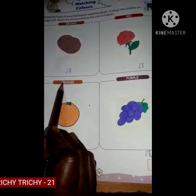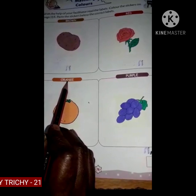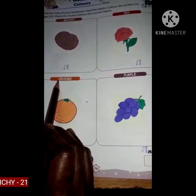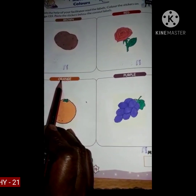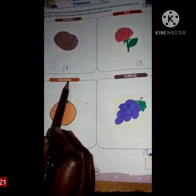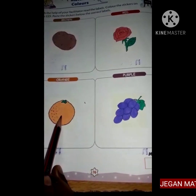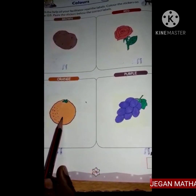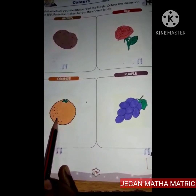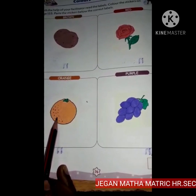O-R-A-N-G-E, orange. What is this? This is an orange. Orange is orange in color.